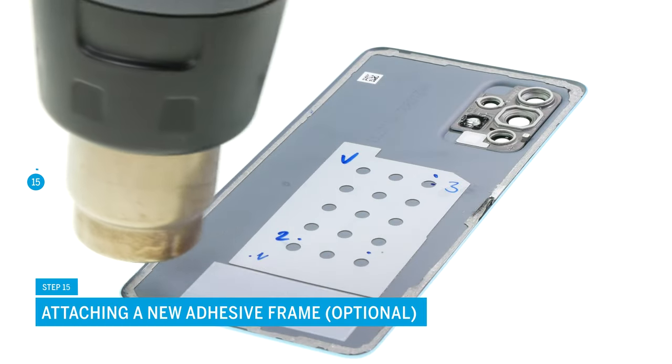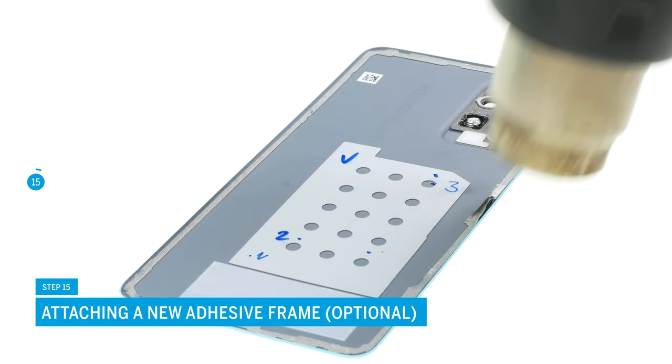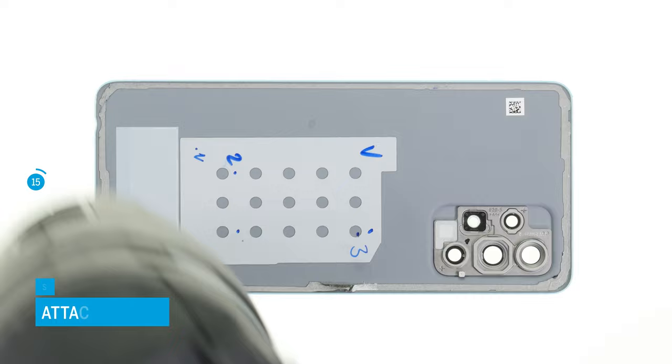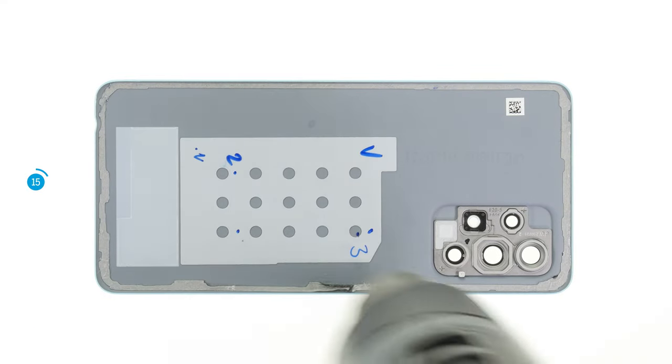At the end of the repair, you still have to attach the back cover. If the adhesive frame is still in good condition, you can simply reuse it. Otherwise, you should attach a new one.